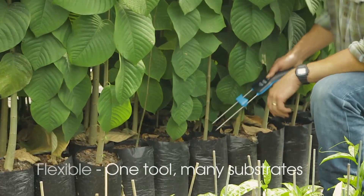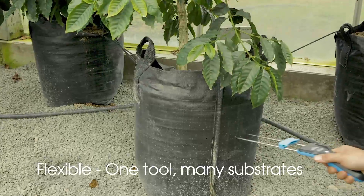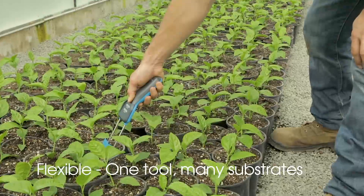Measure directly in the root zone in a wide range of growing media, including soils, potting mixes, and Coco Coir blends.